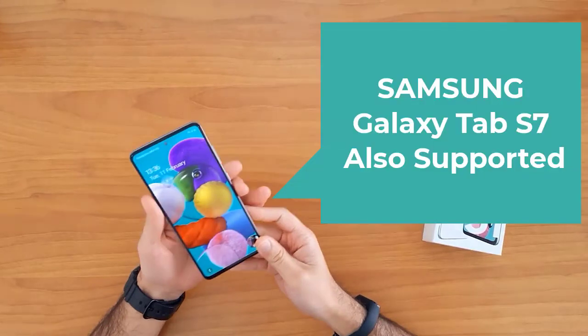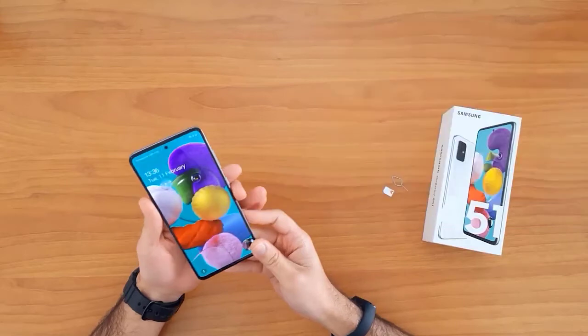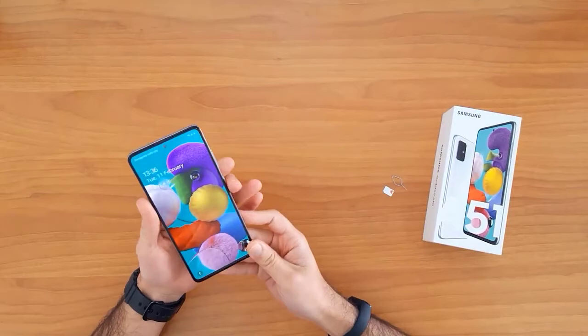First of all, let's understand why we need to unlock a mobile phone. Unlocking your mobile phone allows you to use it with any network SIM card in your country. It also allows you to use it outside your country in case of moving or travel. For example, this device is locked to EE United Kingdom.